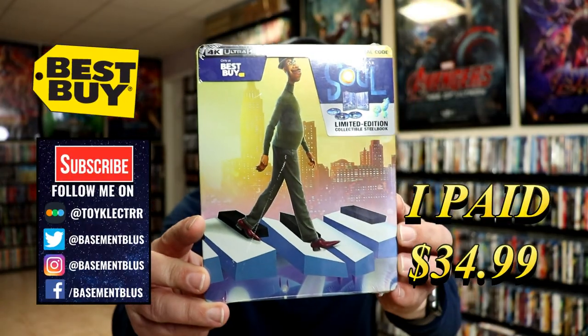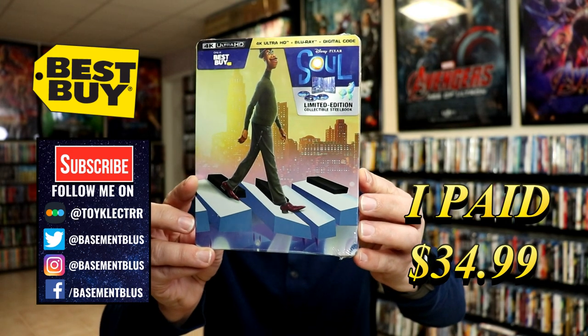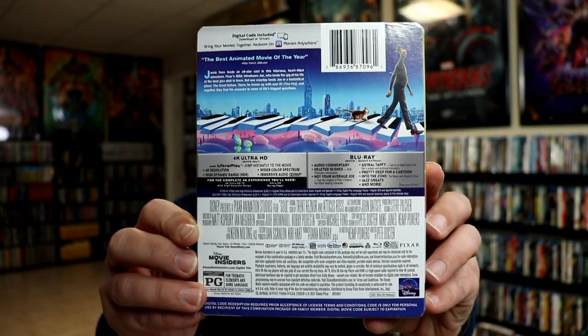So today I picked up my order for Soul. This is a Best Buy Exclusive Steelbook featuring the 4K Ultra HD, the Blu-ray, and the Digital. Here's the front, and here's the back. Now if you'd like to check out these special features, you can go ahead and pause and do so.